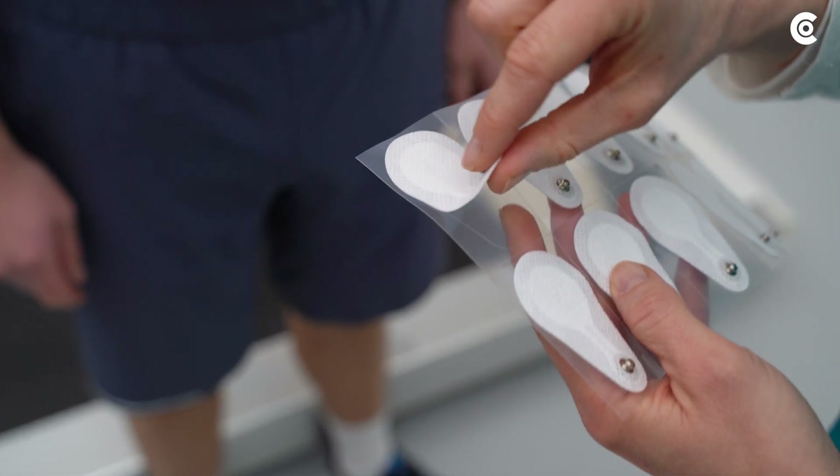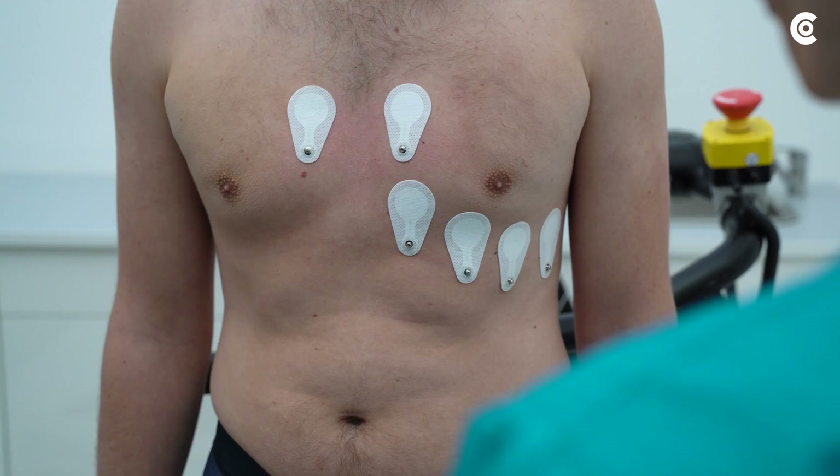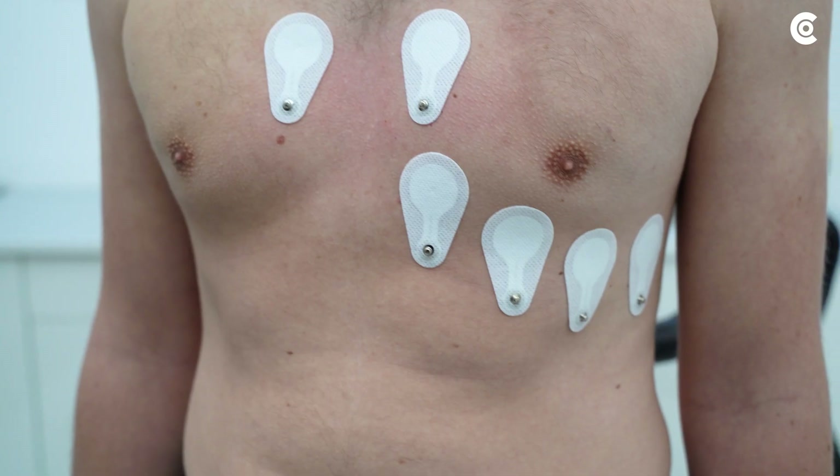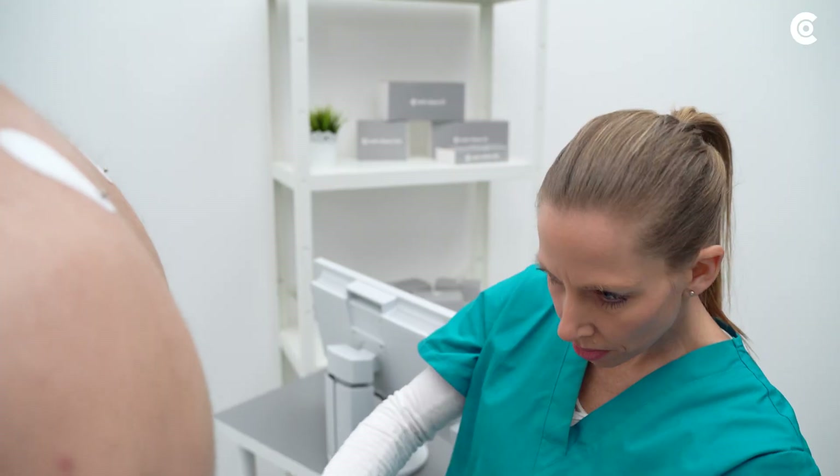Attach the electrodes for the chest lead according to Wilson. The user video 'Stress ECG Custo Cardio 300' will show you how this works.